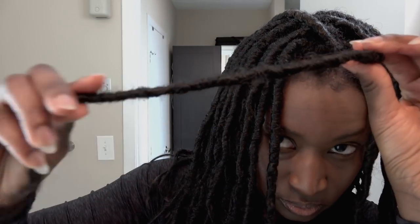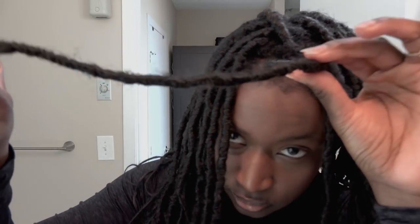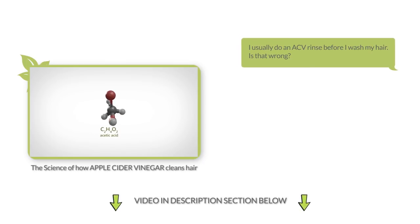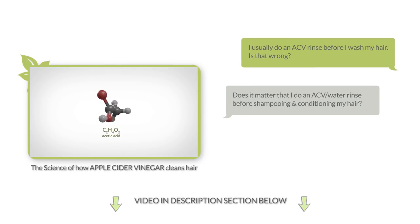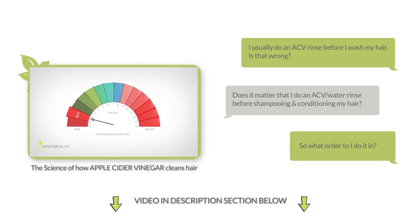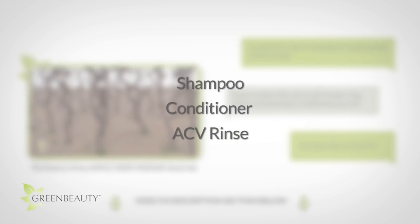But with my protective style, my natural hair is completely put away under synthetic hair, so a conditioner won't really be able to get to it. But if this were a braid or a twist, I wouldn't skip the conditioner step. In my Science of How Apple Cider Vinegar Cleans Your Hair video, I got a few questions on what order to use — shampoo, conditioner, ACV, or ACV, shampoo, conditioner, or some other order. I definitely suggest cleaning your scalp first with a shampoo, followed by a conditioner, then an ACV rinse.